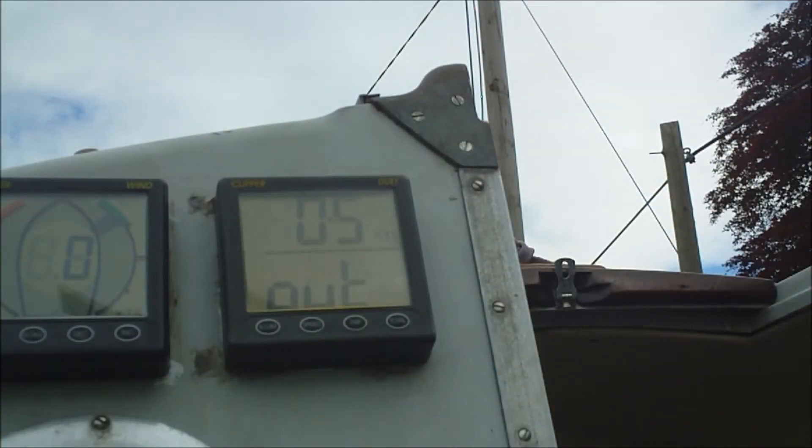I couldn't test it on the water so what I did was I placed the camera to record the display and I just went in and spun the paddle wheel myself.